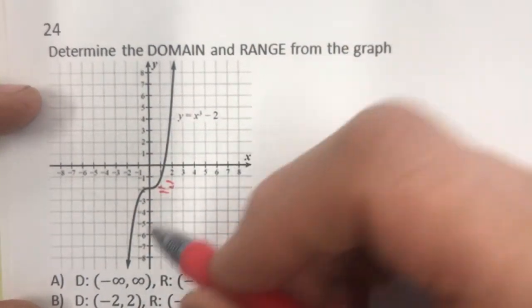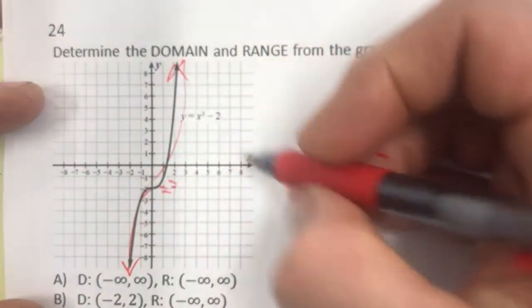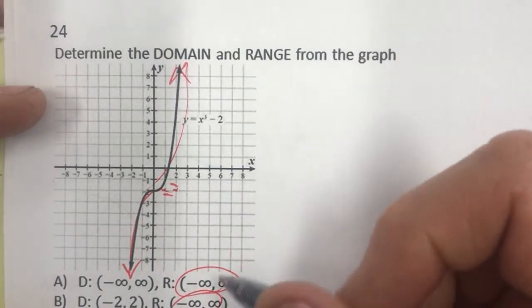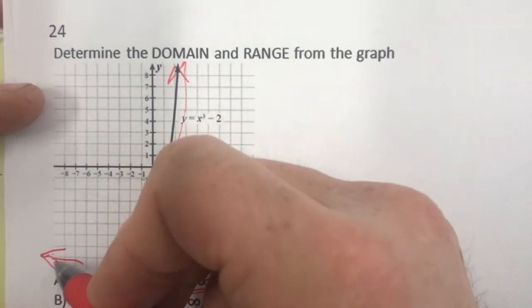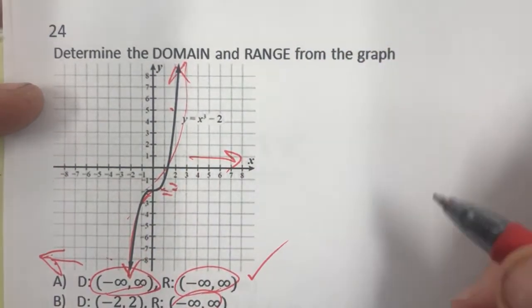This is a cubic function. The cubic goes down forever and up forever, so both domain and range are negative infinity to positive infinity. The domain: as it goes left it heads to negative infinity, and as it goes up right it heads to positive infinity. Answer A.